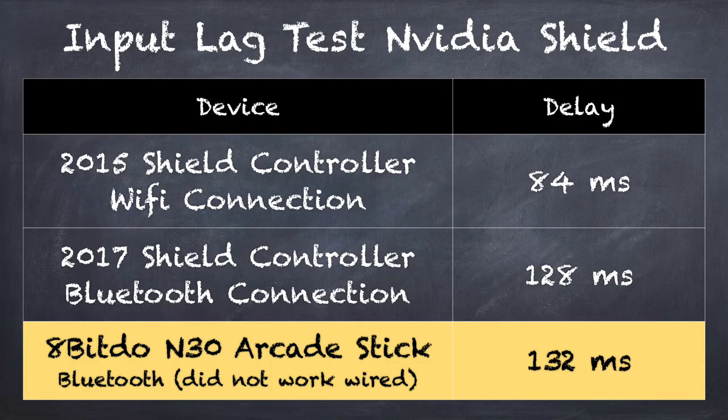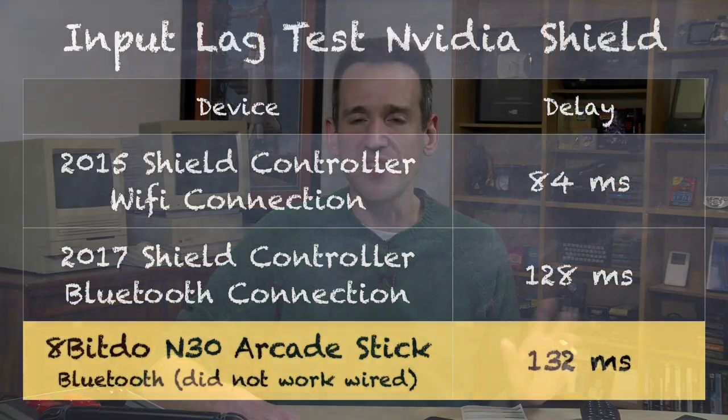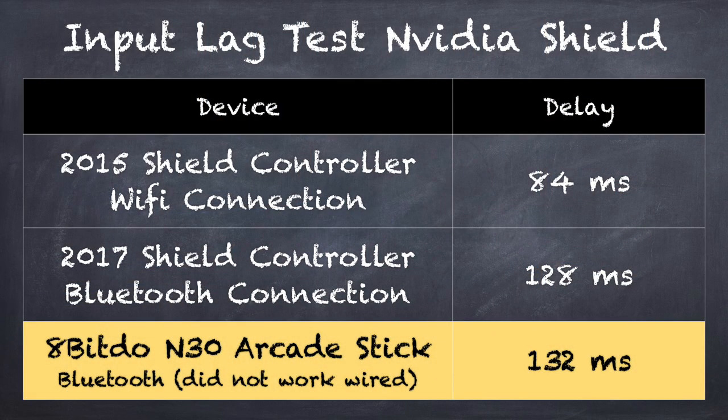On my NVIDIA Shield TV, I got a latency of about 132 milliseconds, which is rather on the high side, although I have seen on many Android devices that Bluetooth controllers do have a lot of lag based on how the Android system works. The NVIDIA Shield controller that came with that console comes in around 84 milliseconds on the same television in game mode. That particular model connects via Wi-Fi, so even with that we're seeing some latency to begin with, and this has a little bit more than that does.